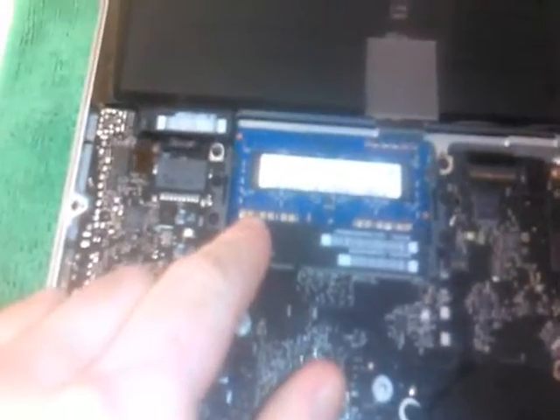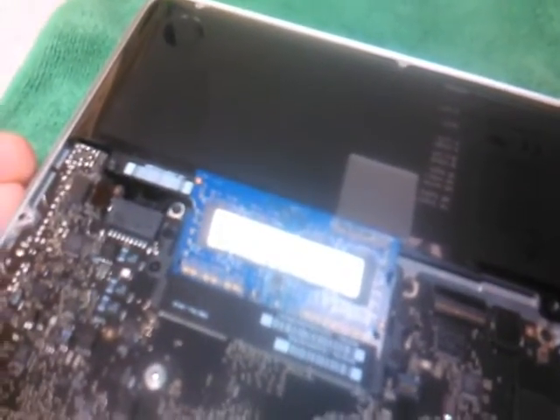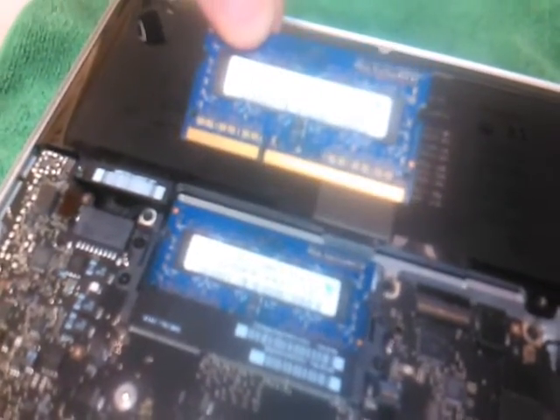Here's your RAM. To replace it, there are two plastic tabs on each side. You just push those out — push both tabs out and the memory pops up. You can then remove it on the angle it comes out at.